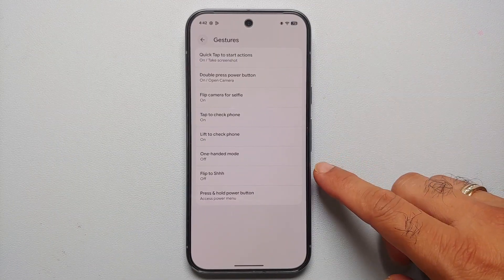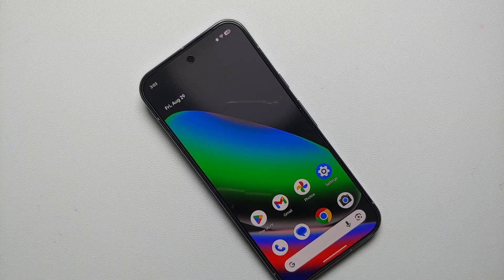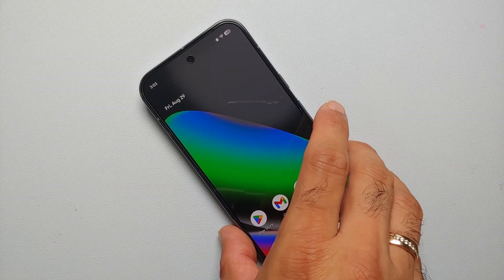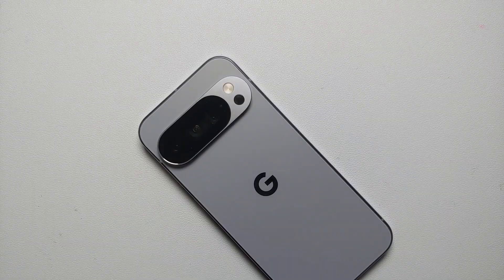Another thing you can change in gesture settings is Flip to Shh. Once you enable this feature, to turn on Do Not Disturb all you have to do is place your device face down on a flat surface, and you'll feel a subtle vibration when Do Not Disturb turns on.